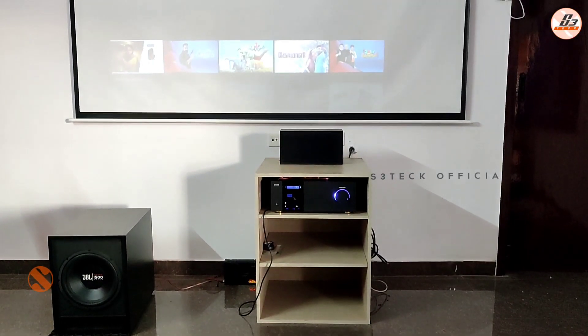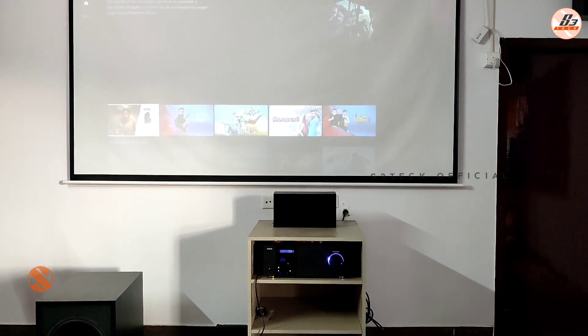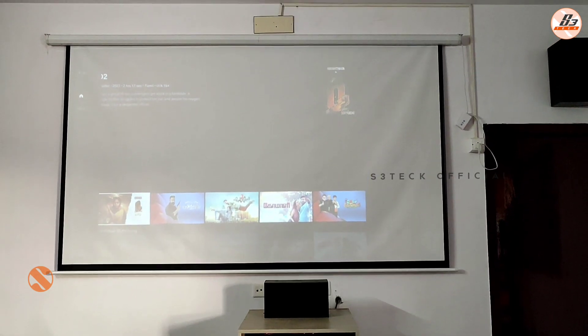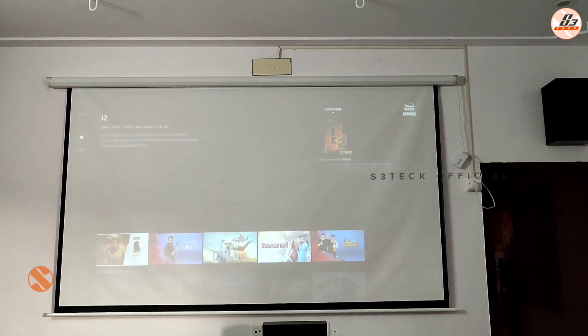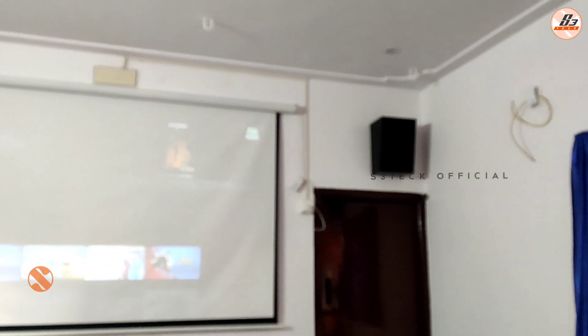This video is a small video, actually it is not a full video, so it will be a little update. This video is a mini theater setup. We have installed it.